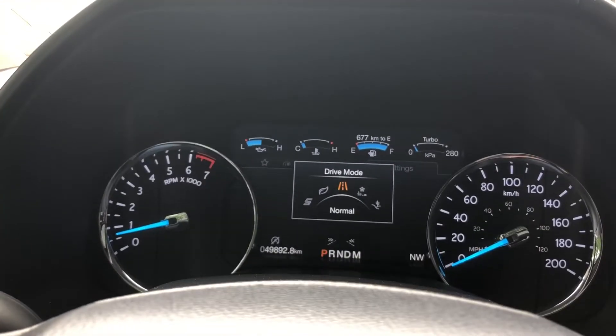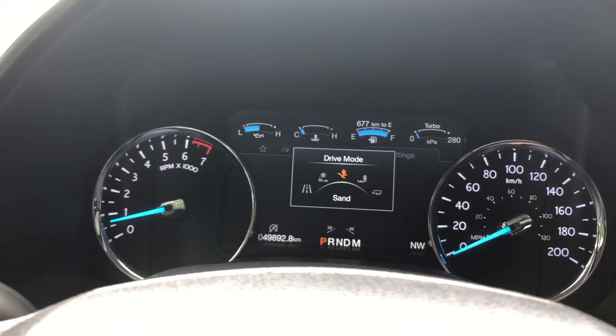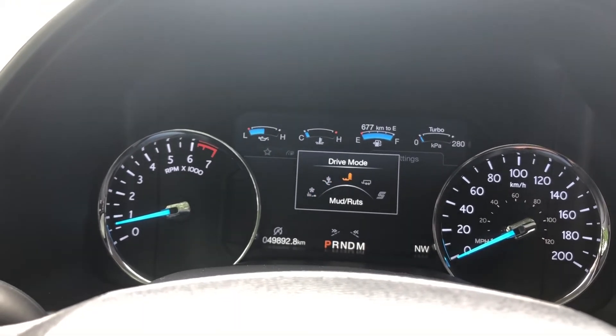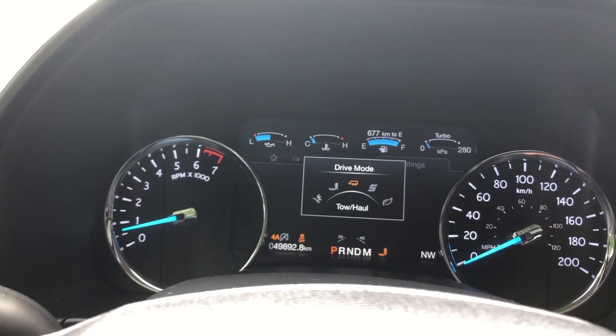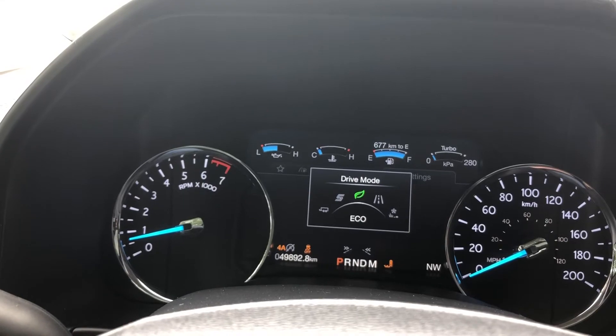And the drive mode, which gives you normal, grass, sand, mud, towing, sport, and eco.